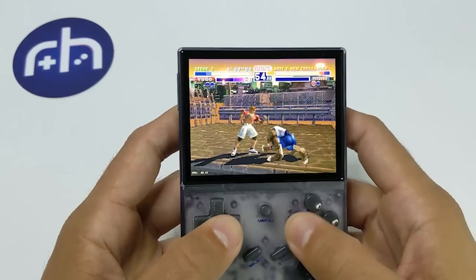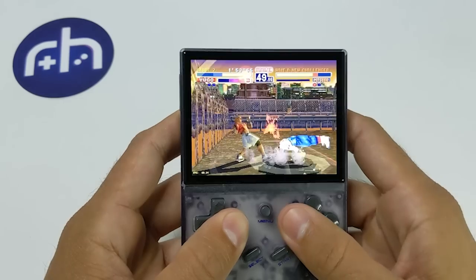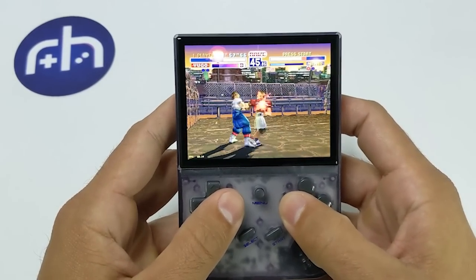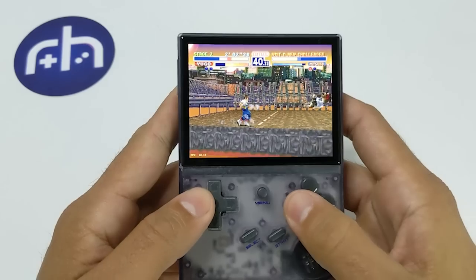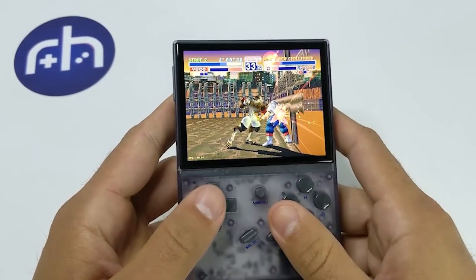So if there are any RPGs you really want to play and want some fast forward there, this is going to be a perfect system for that, especially because of the size. Even though it is pretty small, it's still very comfortable to use for longer play sessions.